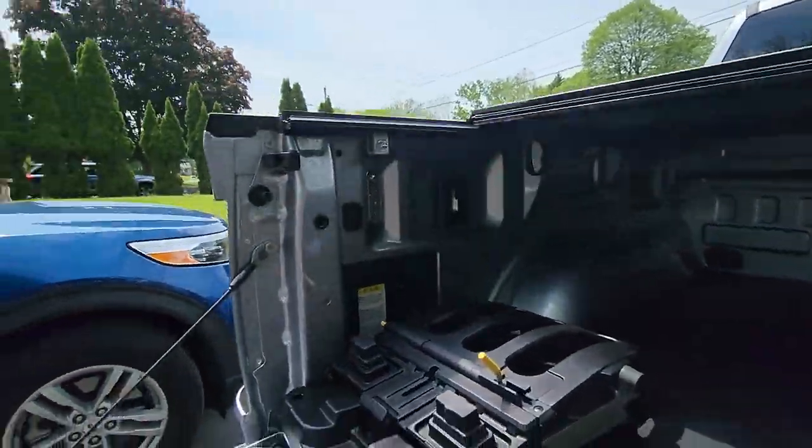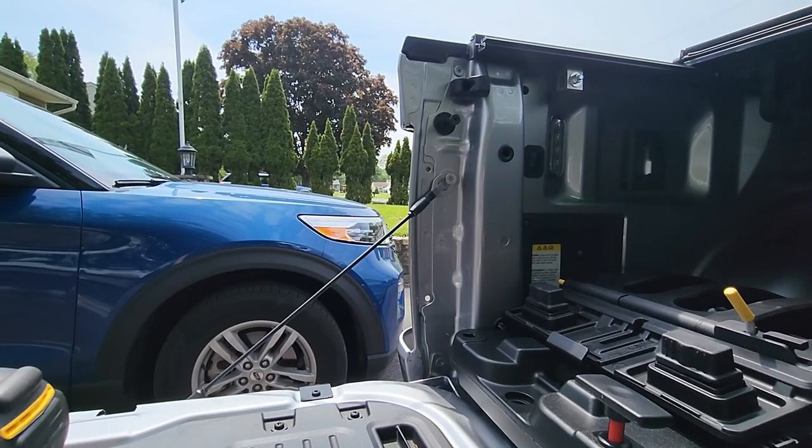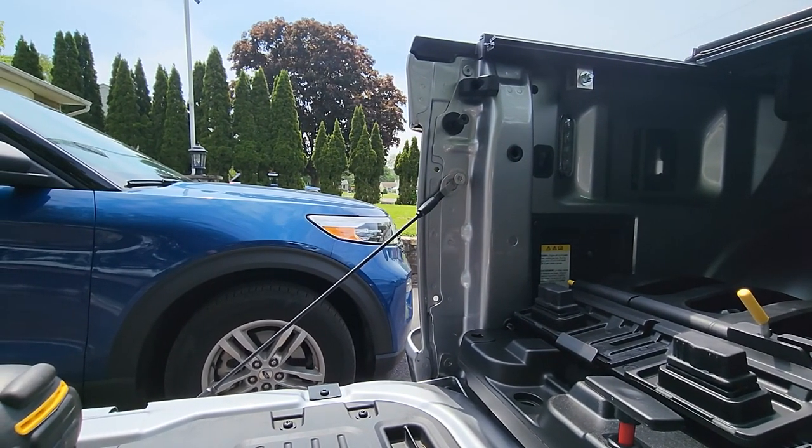So there's the headlight — pretty simple. Two bolts, unclip the wire harnesses, and that's it. Let's see if this is going to work, so let me get my bolts and washers.